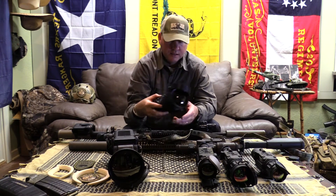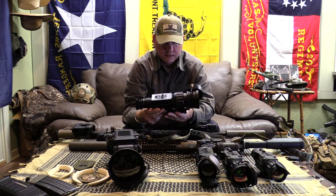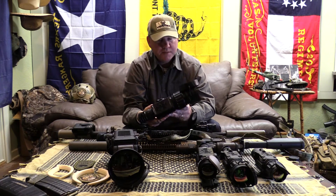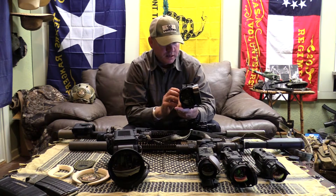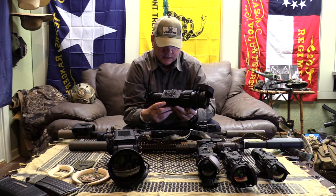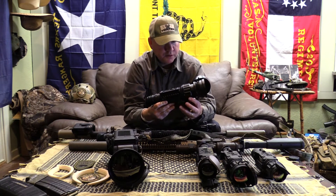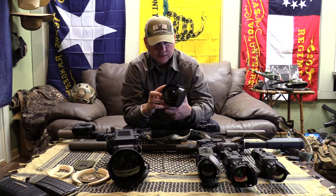This right here is brand new stuff. This is the Zeus Pro 640 4X magnification, 100mm lens. It feels very solid, very tough. You've got the huge focus ring up here and of course this huge lens.